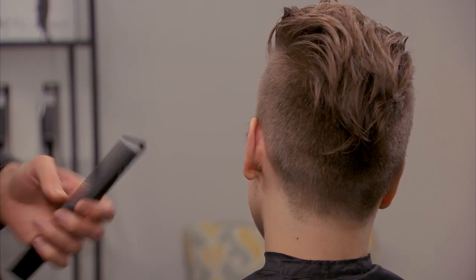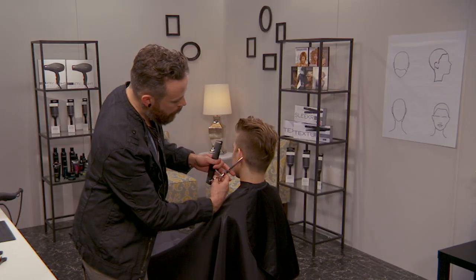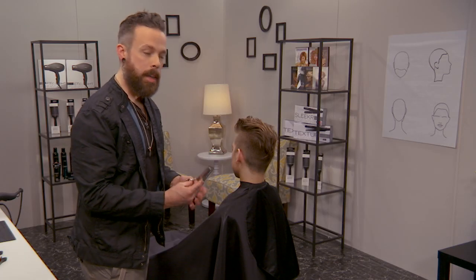I really enjoy using the Blending Shear because it gives me a soft edge there. You definitely could do this with a regular straight shear — you're just not going to have quite as soft of an edge.